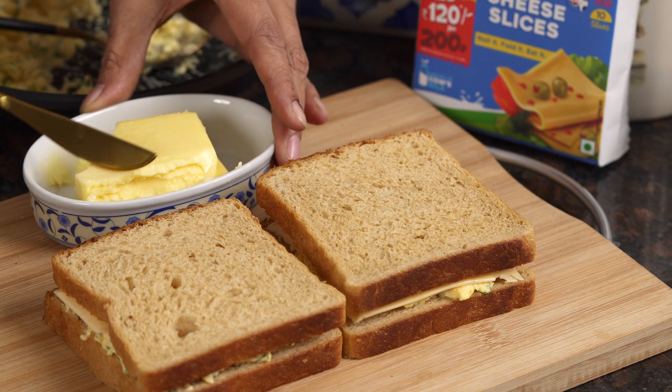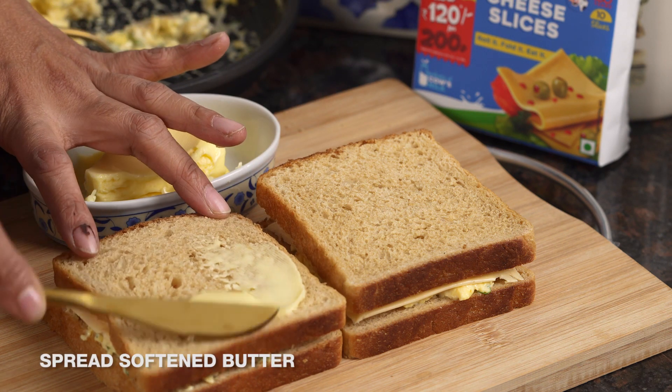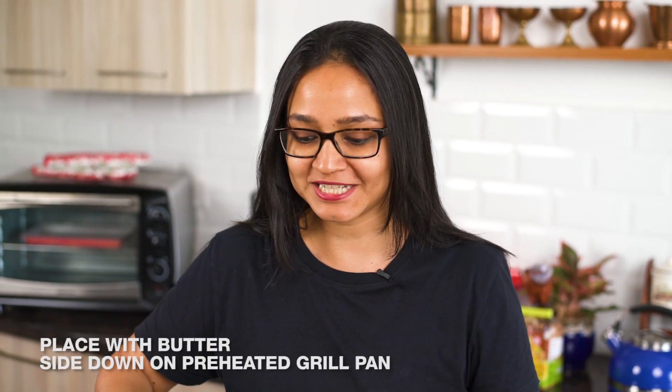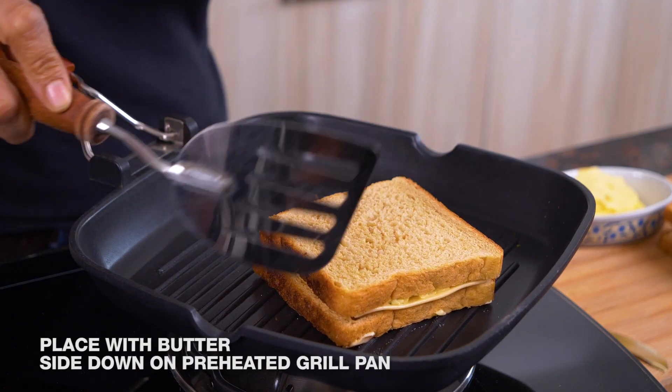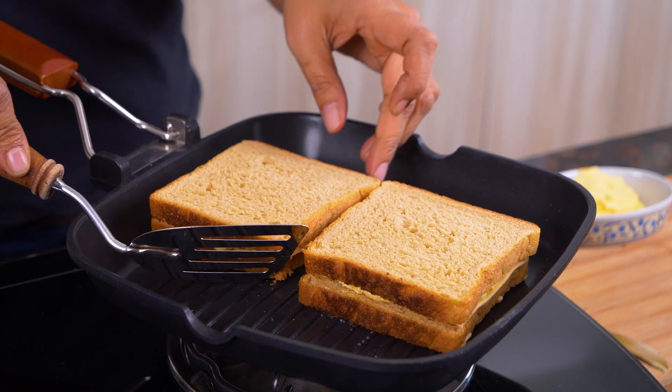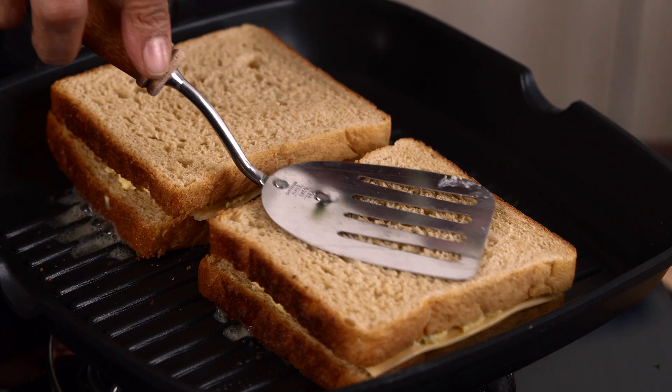The first step to grilling is to layer the top slice with a nice layer of butter. I'll take some butter on the knife and spread it evenly. Now I'm going to invert this buttered slice onto the grill pan so the buttered side is on the bottom and gets grilled — you have to be careful with this trick. Keep the heat on medium because it's very important that the grilled cheese sandwich is made on medium heat so it cooks evenly and the cheese melts beautifully.